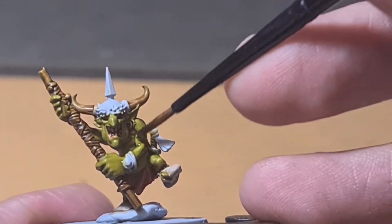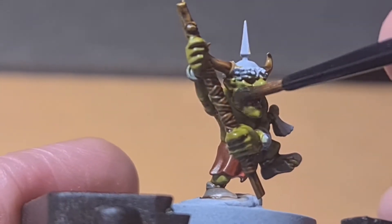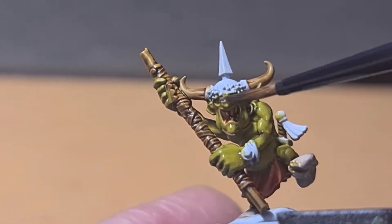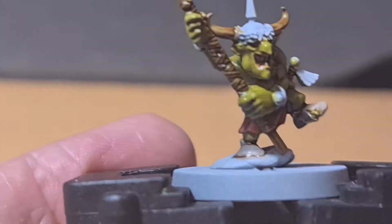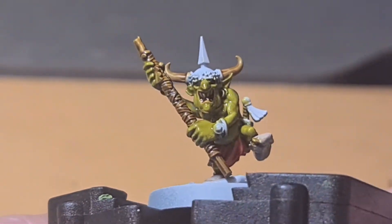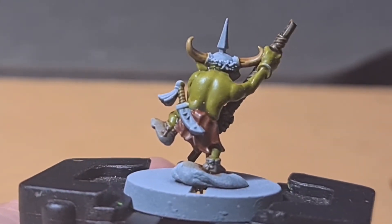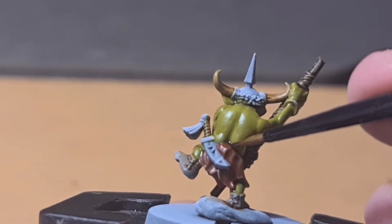Now another little tint of Plague Bearer Flesh all over his body just to bring up that darkness. Make sure you get all those green areas so it all dries at the same sort of time. I just make sure it doesn't pool down the crease of his back there, because his back is quite muscly. So just make sure it's all good.